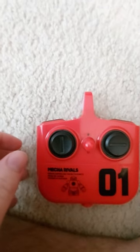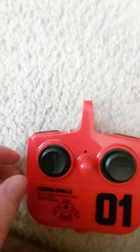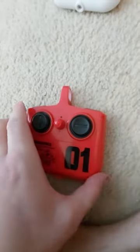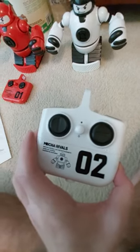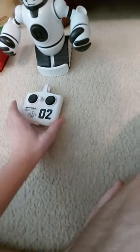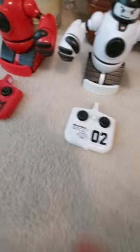The remotes take two triple-A batteries each. And the robots take three double-A batteries. I'll go over the robots next.